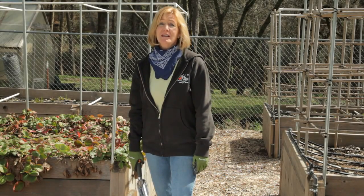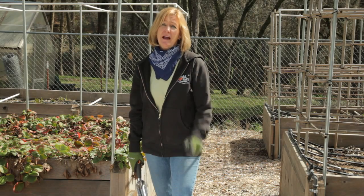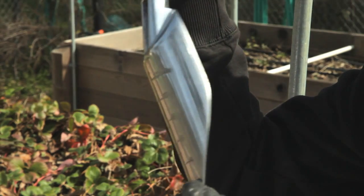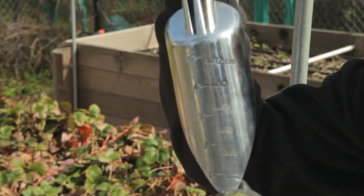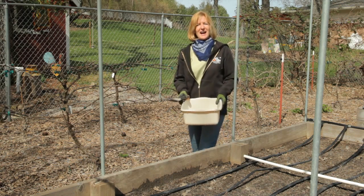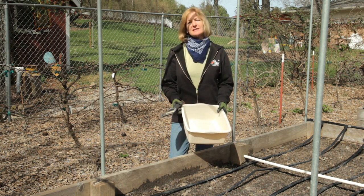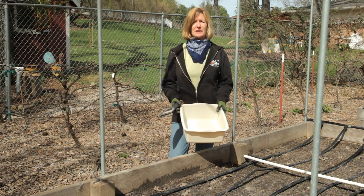Take it from me, it's really important to take a good soil sample, and that starts with using a good tool. I'm going to use this clean cast aluminum trowel with measurements on it. Don't use brass, soft steel, or your hands to take the sample. I also have a clean plastic bucket to put the soil samples. You don't want to use galvanized steel or rubber because that could also contaminate the soil.